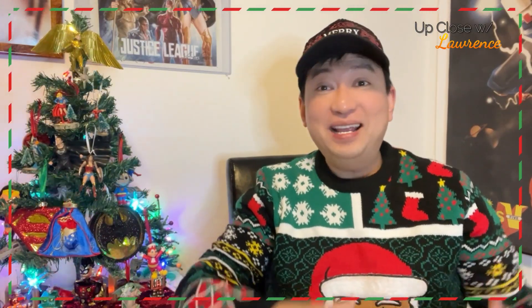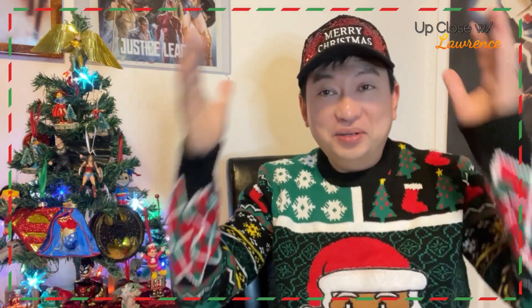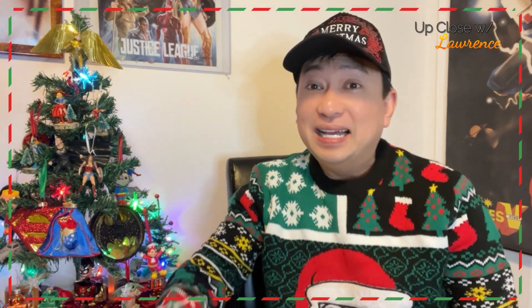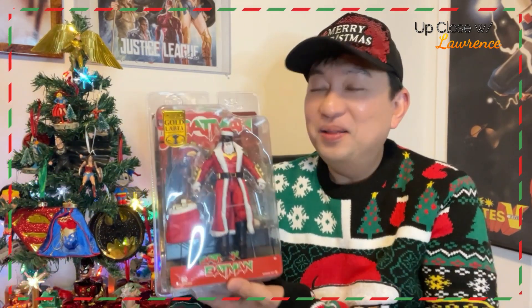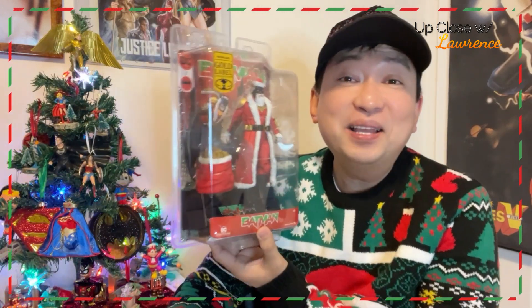Hello, friends. Happy December. Welcome back to another episode of Up Close with Lawrence. Yes, it's that time of the year again — time to take out the ugly sweaters and my dollar store cap. But we're here, of course, to review a Christmas-themed action figure, believe it or not. And this is all about Batman. Santa Batman.